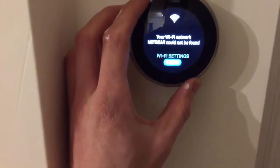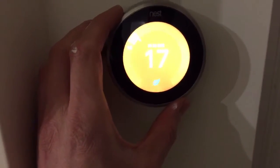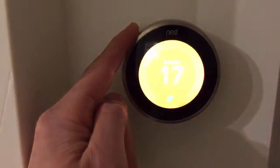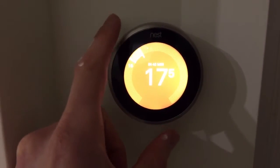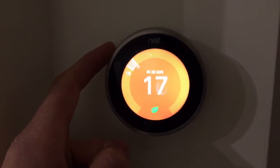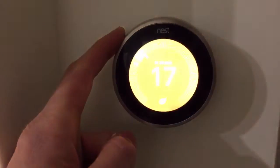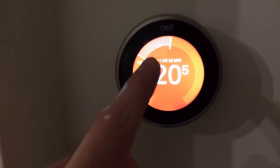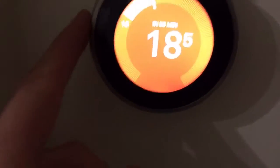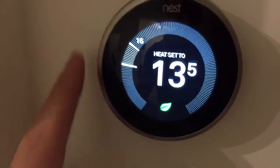Now I can show you the thermostat actually working. Going over to the wall controller — if I click the temperature down, it turns the boiler off, and if I twist it back up, it turns the boiler on again. You can hear a click from the relay circuit every time you switch it. It also gives you an estimate of how long it will take for the room to heat up depending on how many radiators you have.